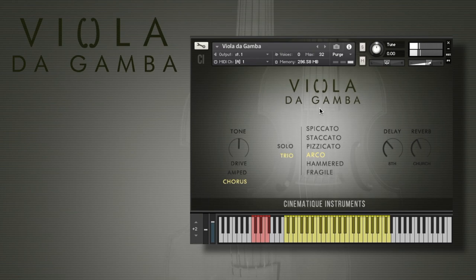We have recorded the Viola da Gamba in six articulations: the spiccato, staccato, pizzicato, arco — this is just a regular arco — a hammered one, where we hit the Viola da Gamba with a piano hammer, and a fragile articulation, which is special — I will explain later. On the left side you have three effect switches which switch on the corresponding effects like drive, amp, and chorus.